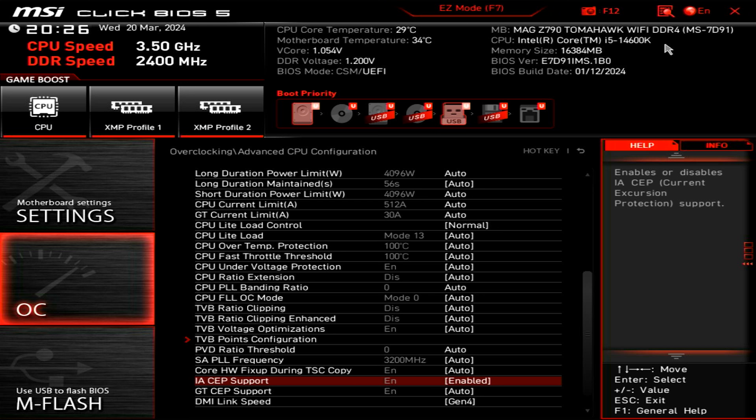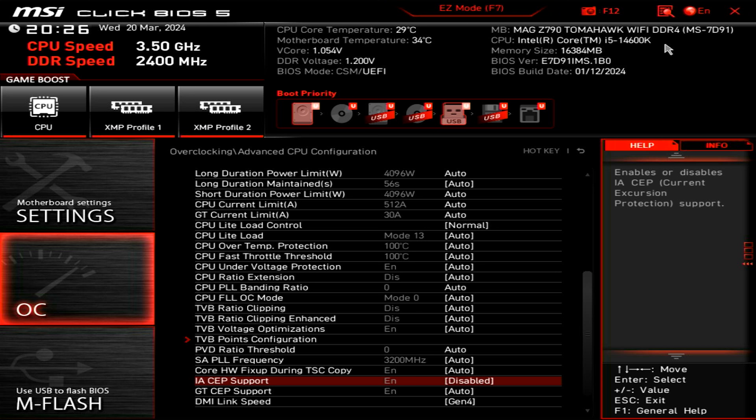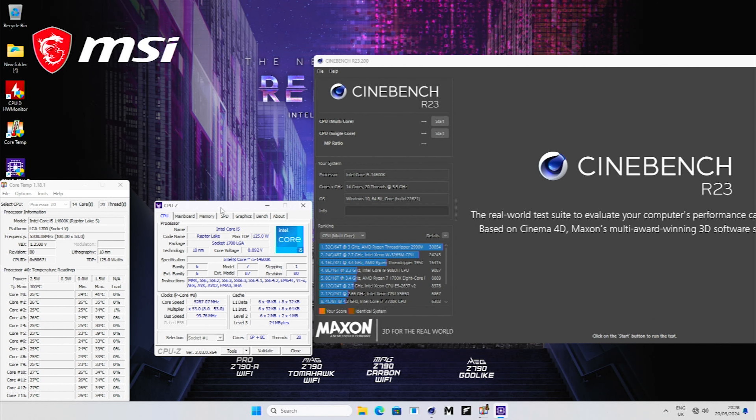Once you've updated, head into the OC section, then advanced CPU configuration, and just make sure CEP support is turned off. I've re-enabled it here to replicate what you'd see with an older BIOS. We are now going to disable CEP support, save the setting by pressing F10, and head back into Windows to see what difference it makes.